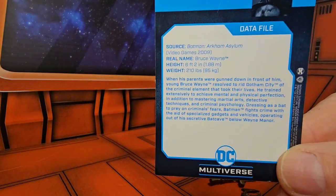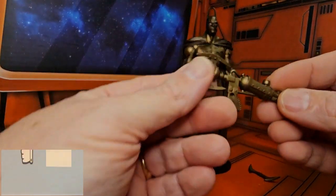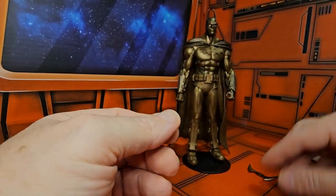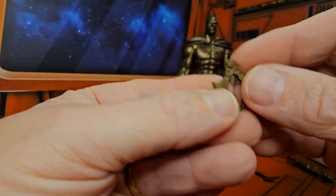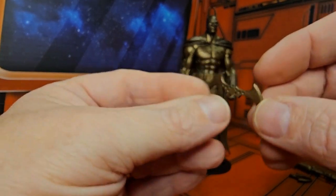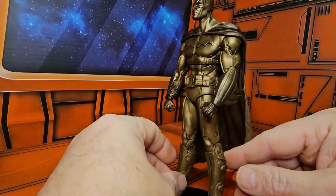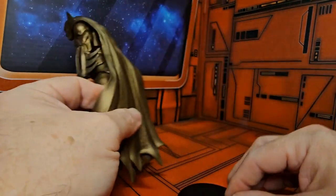Batman also comes with a couple of accessories. Here we have his weapon — a folded batarang he holds, as well as a ready-to-throw batarang. Batman is covered head to toe in bronze, as you can see here.